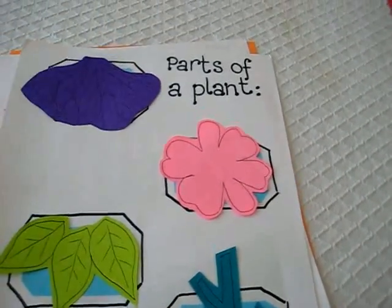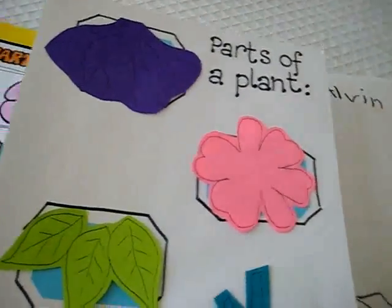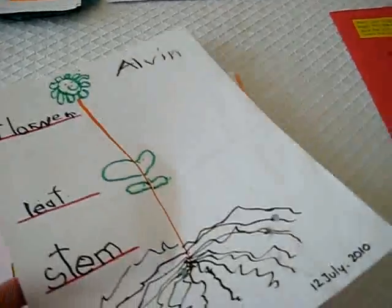That makes for another fun little game — parts of a plant — and a little bit more challenging for my little boy. Then I folded the paper into four parts, like this, as you can see the little folds.